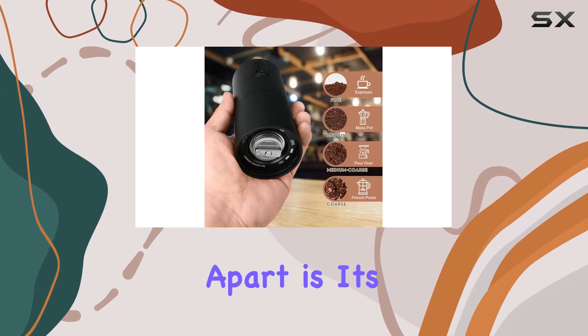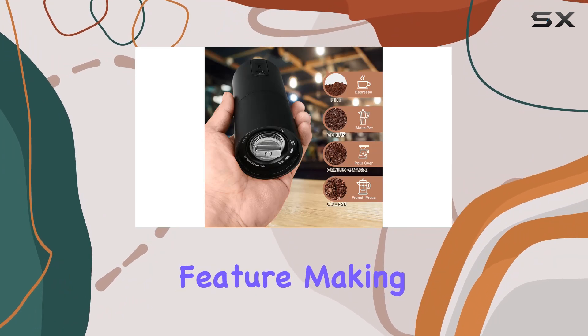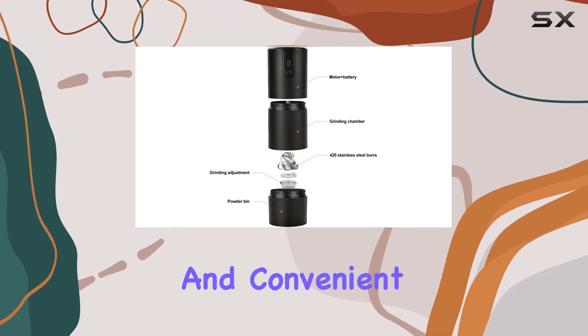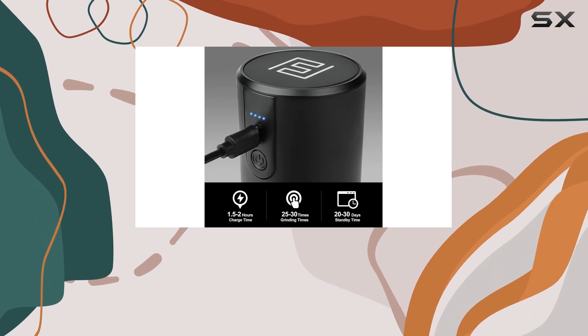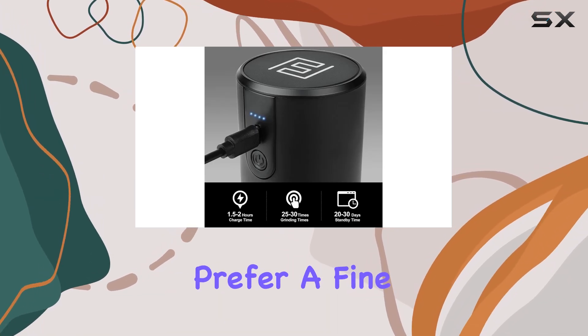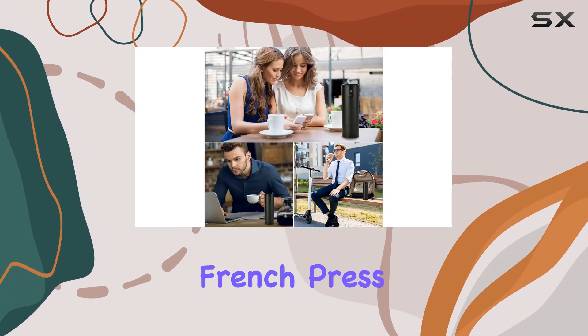What sets this grinder apart is its one-button grinding feature, making the process incredibly simple and convenient. The built-in grinding degree adjustment knob allows you to tailor your grind to perfection, whether you prefer a fine espresso grind or a coarse French press grind.